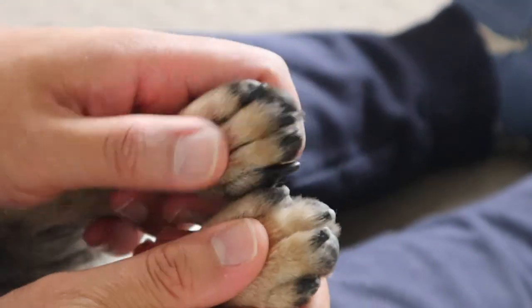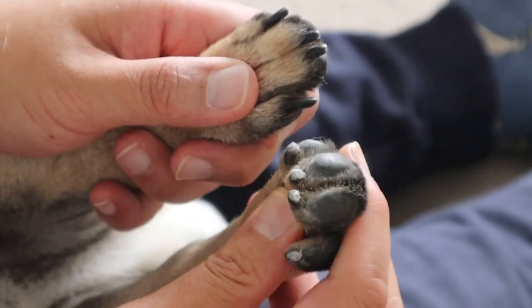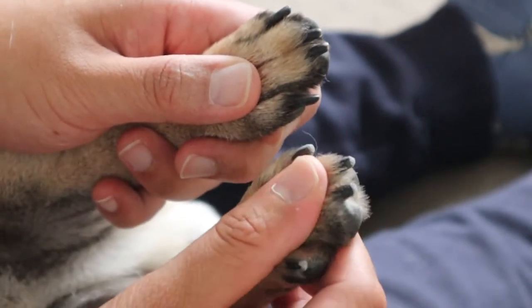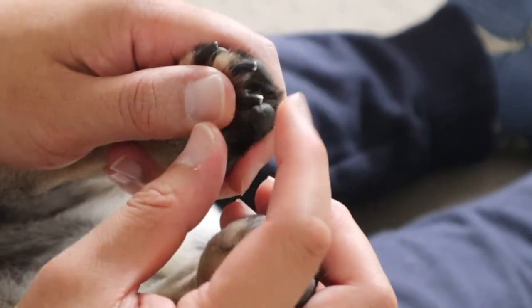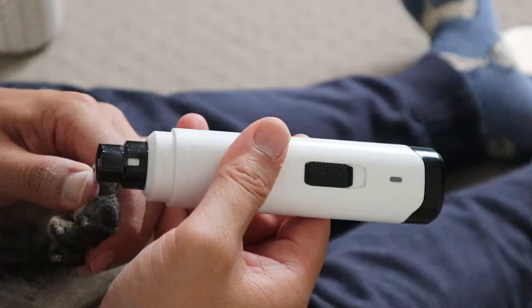Makes things a lot easier and saves a bit of money from going to the groomers. So I'm not sure if you can see — this is trimmed. You can see the ends, they're quite rounded out and shorter. The other one, they're still a little bit sharp and they're definitely longer.